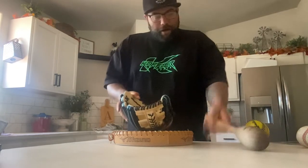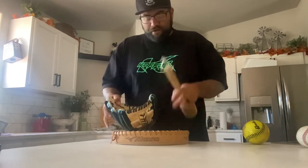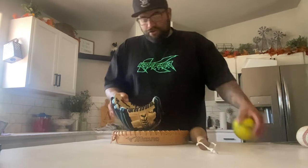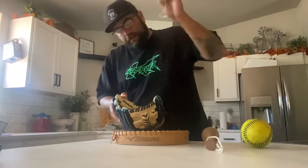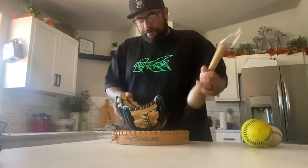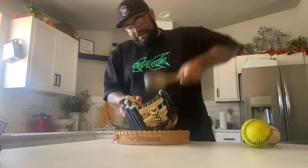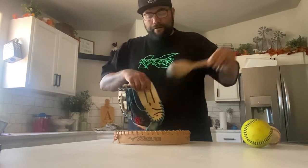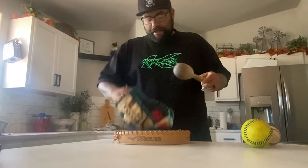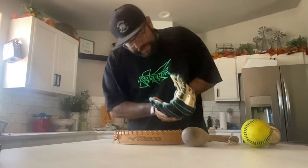When you want to beat in a pocket, I use proper tools, but you can always lay down a towel. You can use a softball on your softball glove or a baseball on your baseball glove and pound. Pound into that pocket as hard as you can to beat that pocket back.